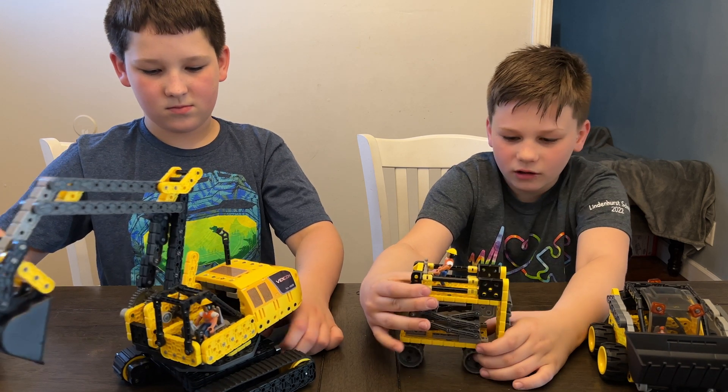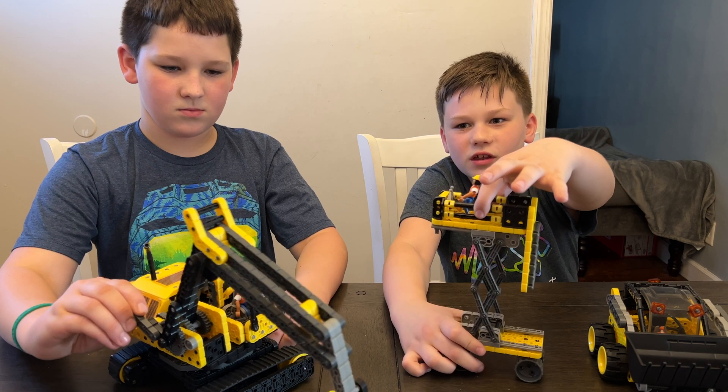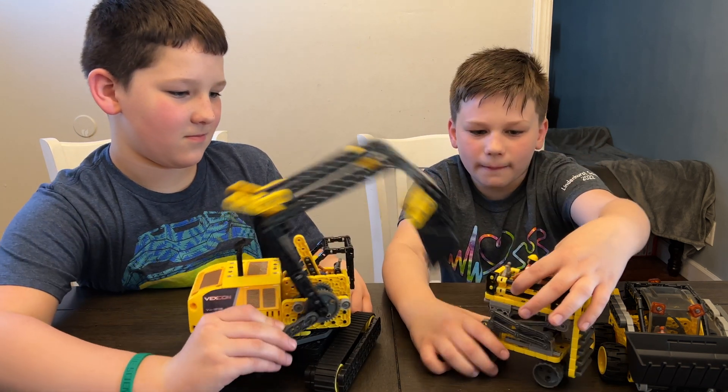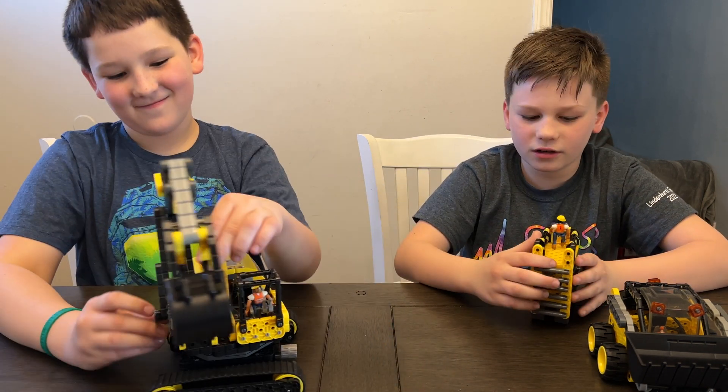Up next we have the Scissor Lift. It actually moves up and down with this piece. There's the ladder, which I'm pretty sure — yeah, he can be on here. He can actually climb it.